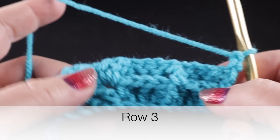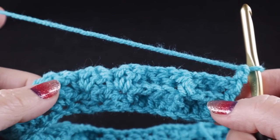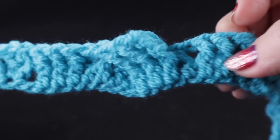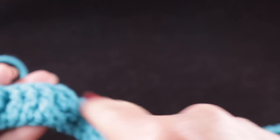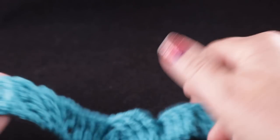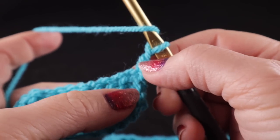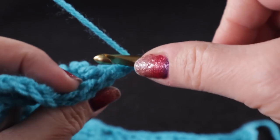Just for the record, these rows will begin and end the same way from this point onward. The only thing that's going to be different going forward is what we do in the center, but I will review these sections for just another row or two and then we will be focusing primarily on the central cable.